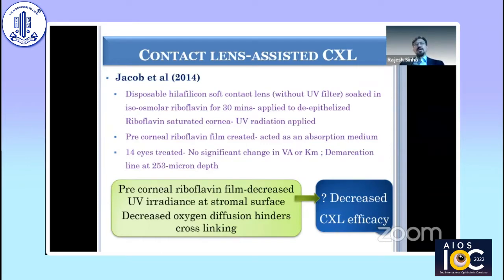The second issue is decreased oxygen diffusion through the contact lens. The third issue is that CXL works mainly in the anterior two-thirds of the cornea, and part of that zone is occupied by the contact lens, which will be discarded. These three issues have resulted in documented decreased efficacy compared to conventional cross-linking.